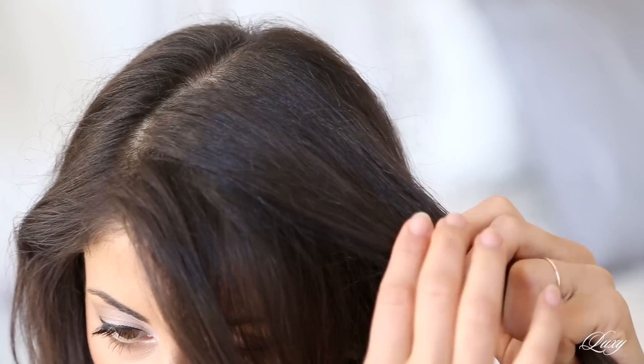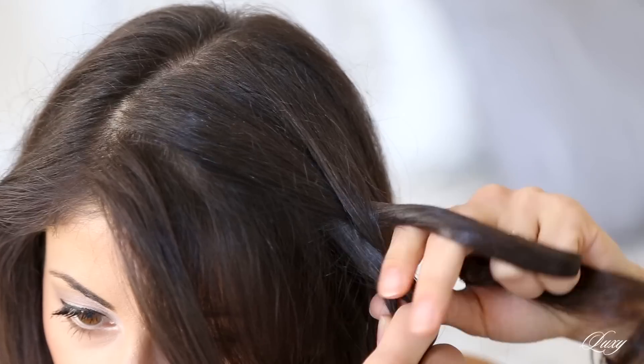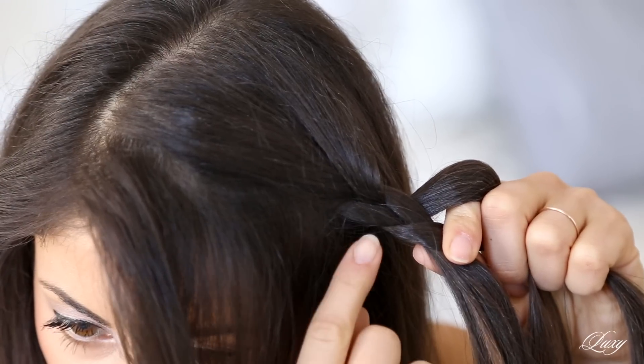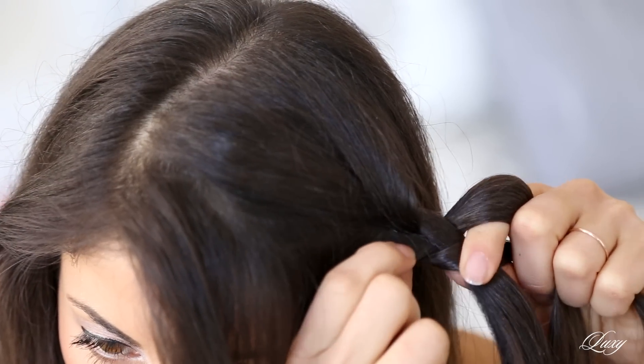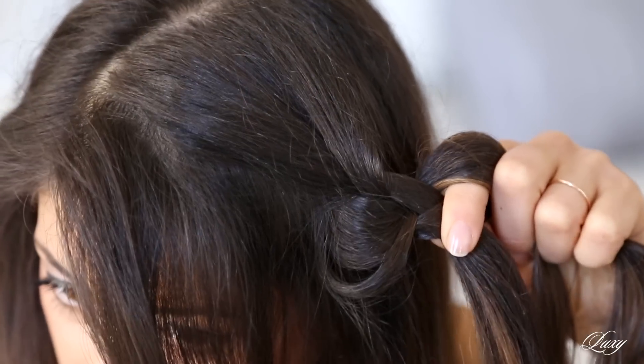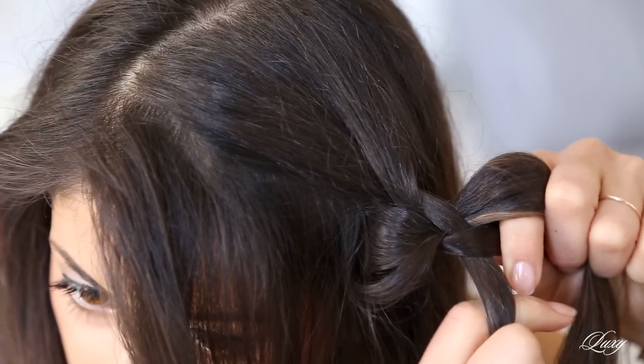The first thing I'm gonna do is take a section here on my left side and start making a regular braid. After I've gone down a few times, I'm gonna go back and grab the section so the first braid section and start pulling it out, then continue braiding.